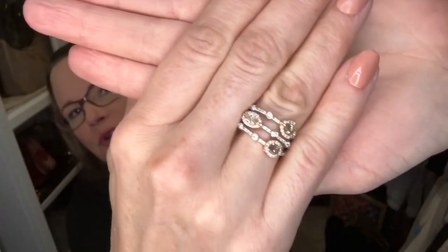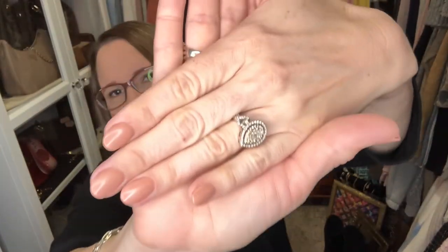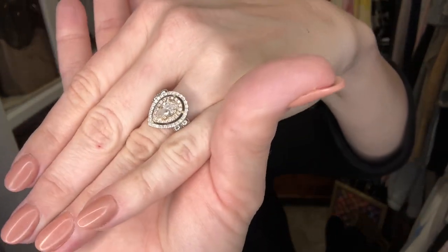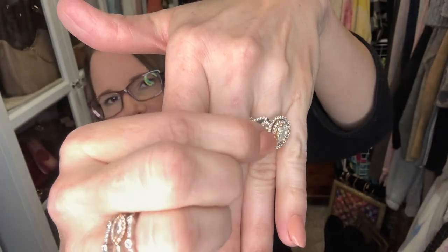I've got all three colors of gold — I have two colors in my ring, and I just did my nails so I'm not too embarrassed to show them. I also have all three colors of gold in this ring, although it's hard to see the yellow gold because it's just right there in the middle.